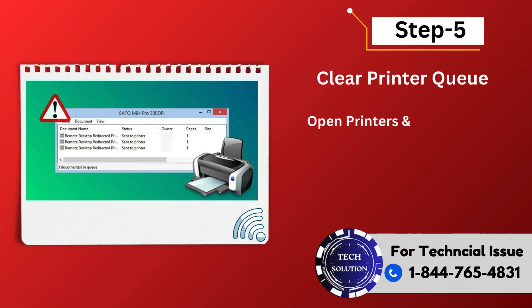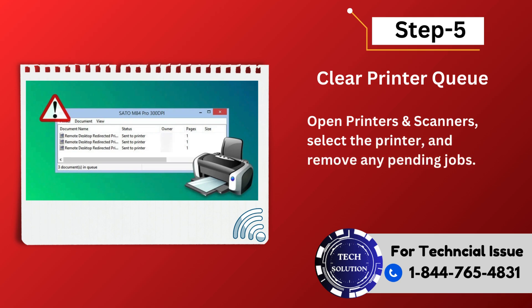Step 5: Clear printer queue. Open Printers and Scanners, select the printer, and remove any pending jobs.